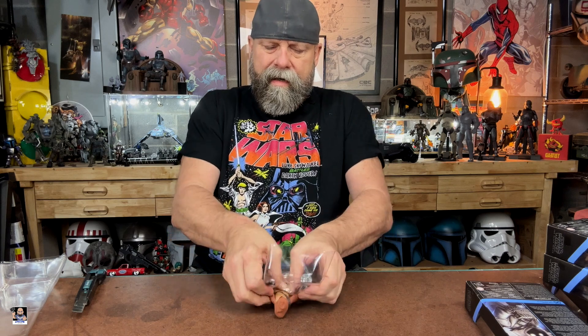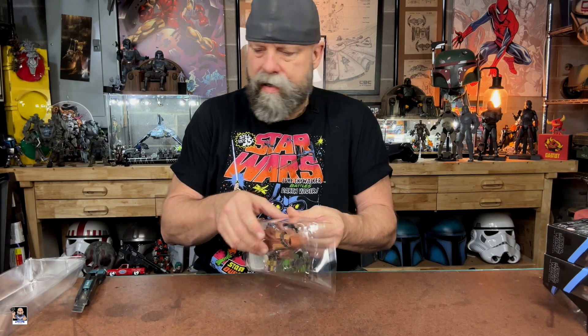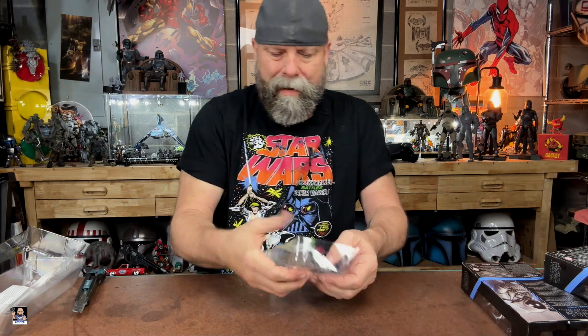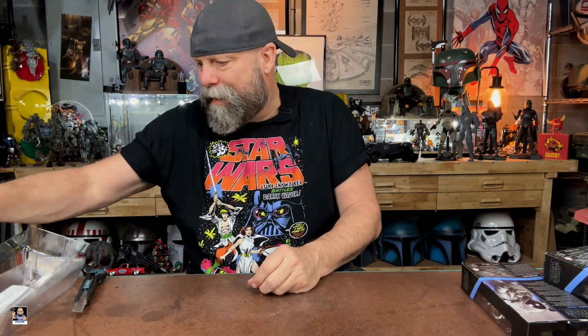Anytime you can get figures on clearance, that's the time to army build. The Jawas are actually a good choice for any kind of army build or group build, just for the simple fact that there's always more than one — there's always Jawas. And I know this one is Tiga, but this one right here? This is Bob. Bob the Jawa. They all look the same.